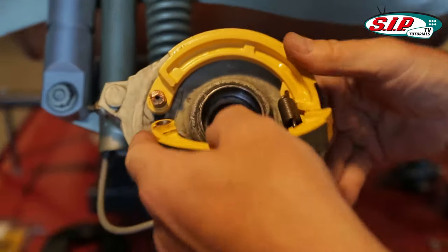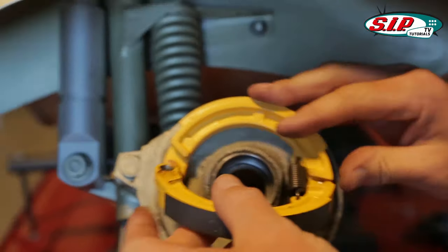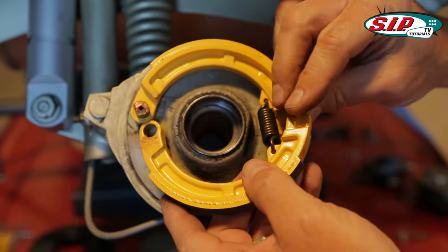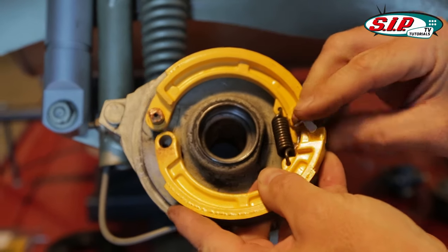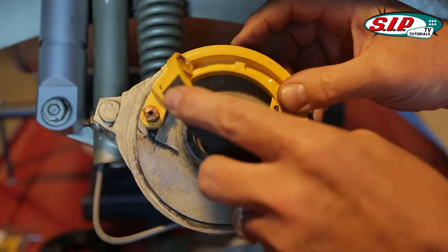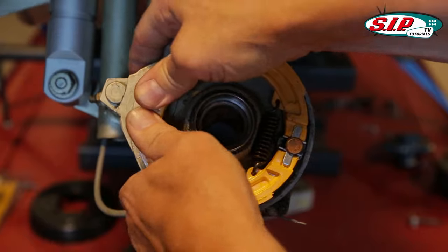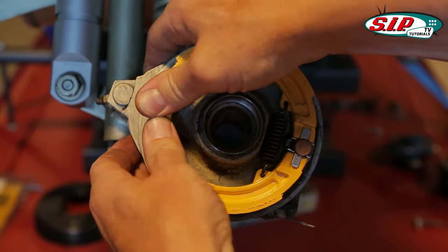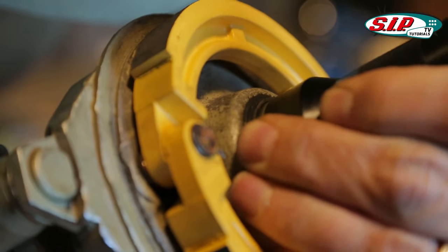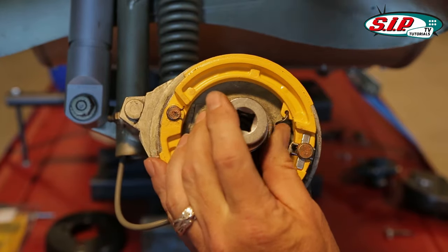First, the brake pad all the way forward, then hang it at that first position. Then hang the other side. Can you hear the metallic sound?